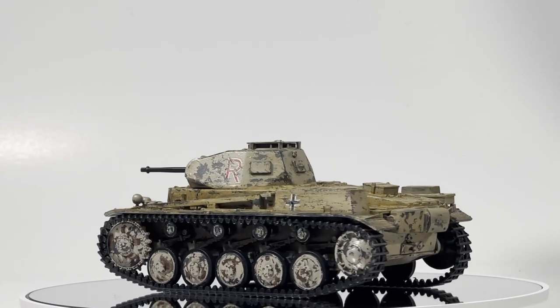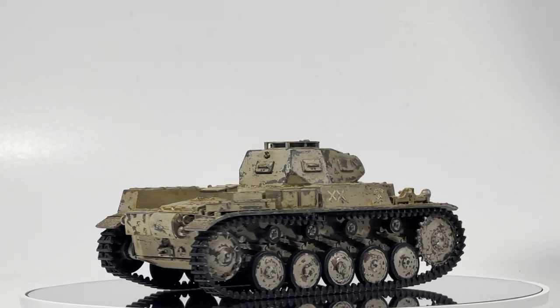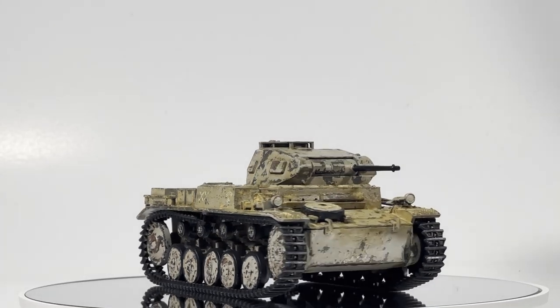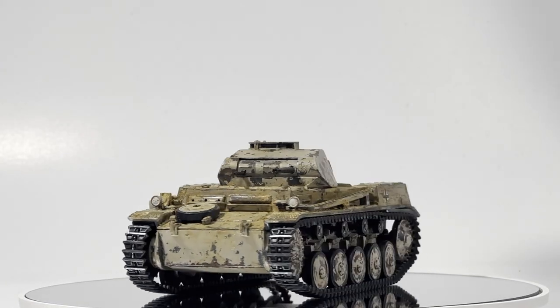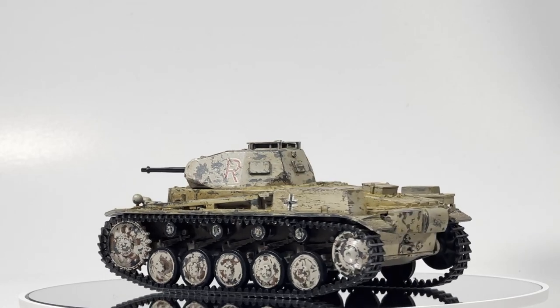This Panzer II is not the model I'll be making in this video, but the only reason this video exists is because of this model. I made this about six years ago, and the results were so much worse than what I expected and what I wanted that I gave up modeling entirely.